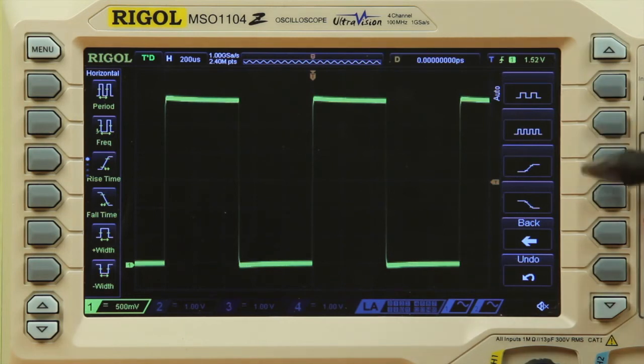The second two are rise and fall times. These four are some of the most common measurements to be made on a scope. So for our example, let's select the first for period and frequency.